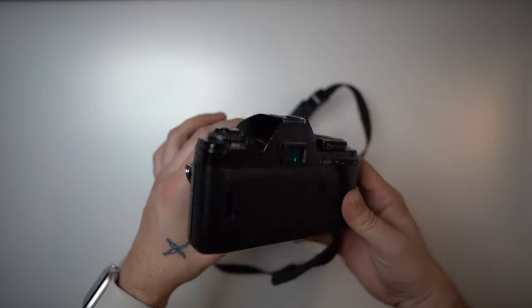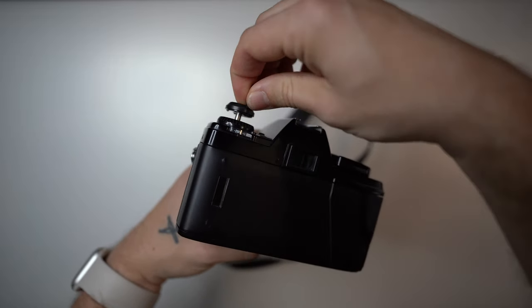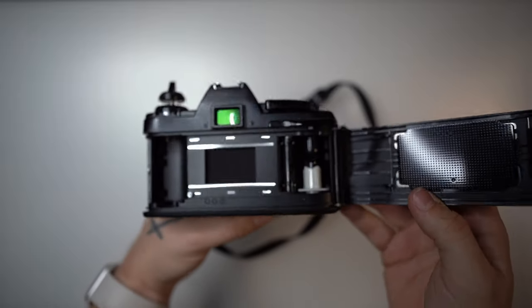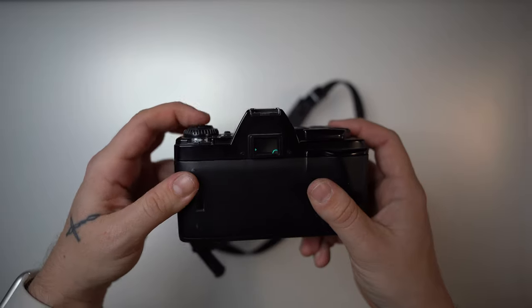From the back, to open the film back you pull this lever up and higher — basically the same as all Minolta film cameras. For how to load film, that is covered in another video which I will link below.